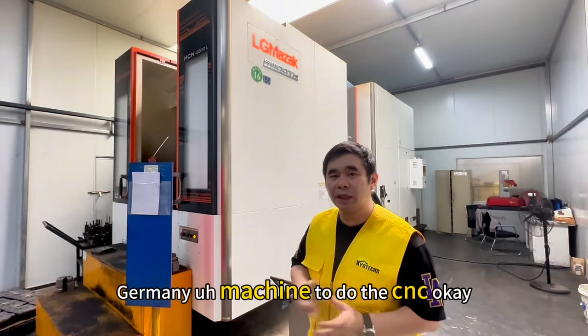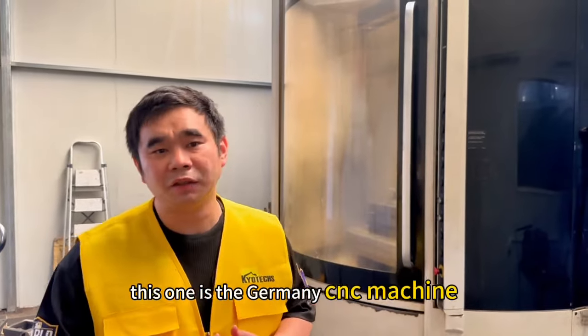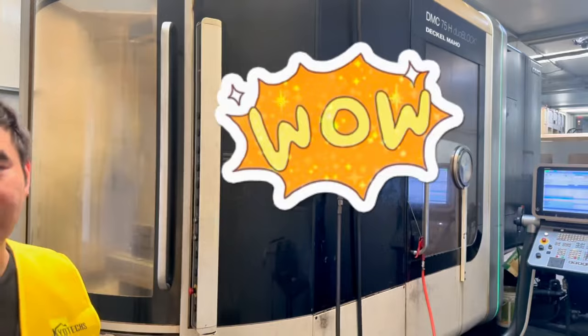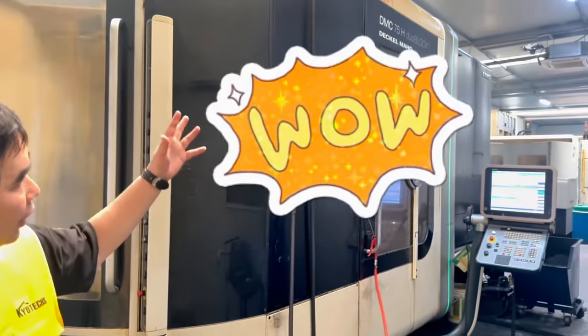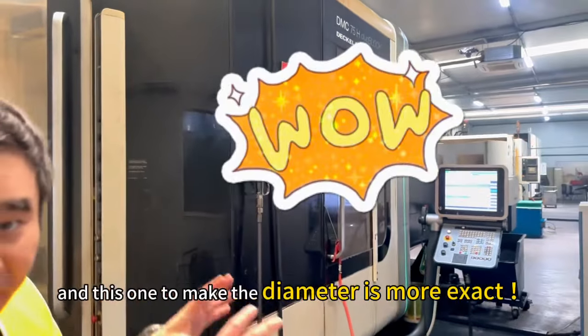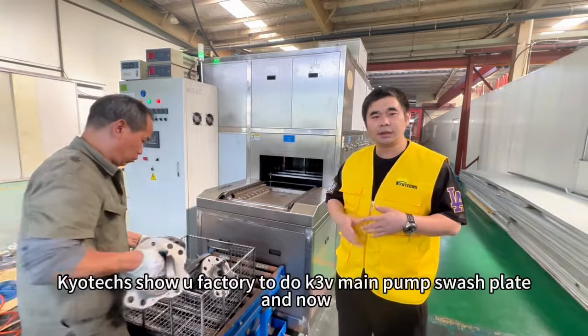...Germany machines to do the CNC, we think the quality will be very good. This is a Germany DMC CNC machine, and the Kawasaki factory also uses the same machine. This one makes the diameter more precise — very, very good.